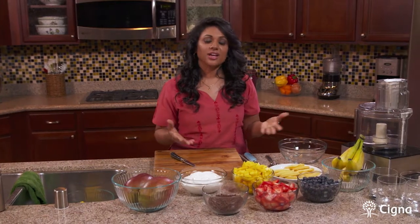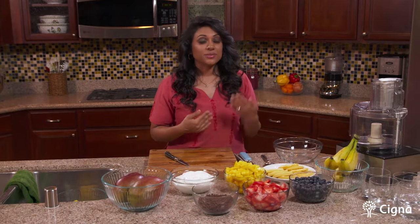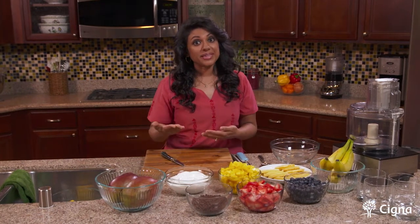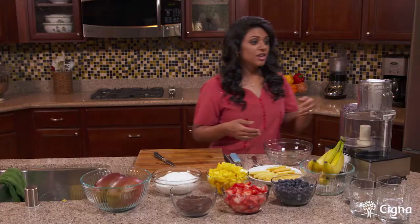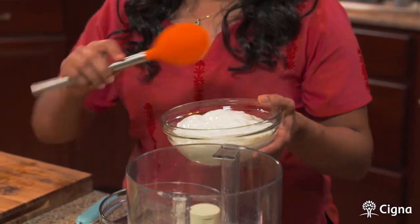Now we're going to make our yogurt base. You can use plain yogurt or vanilla flavored yogurt, whichever you like. I prefer using the plain yogurt because it has no added sugar, and we're going to be adding bananas which will be a natural sweetener. You don't have to worry about any added sugar in this dessert — it'll help maintain blood sugars, especially if you have lifestyle-related conditions such as diabetes or pre-diabetes. So we're going to add approximately half a container of yogurt to our food processor.